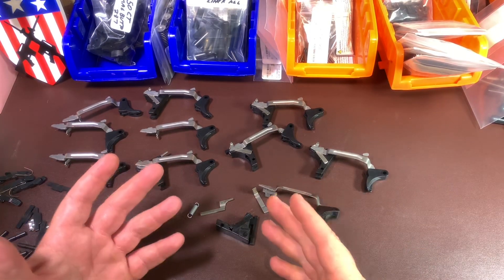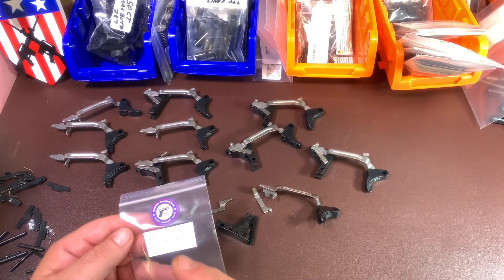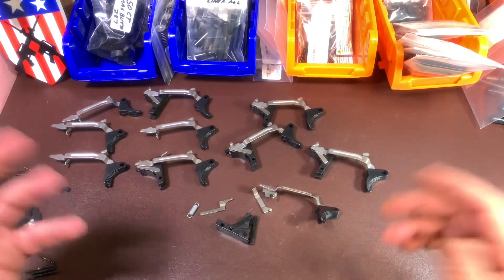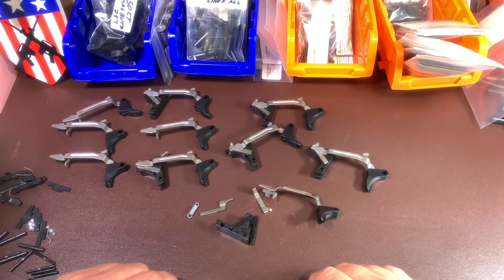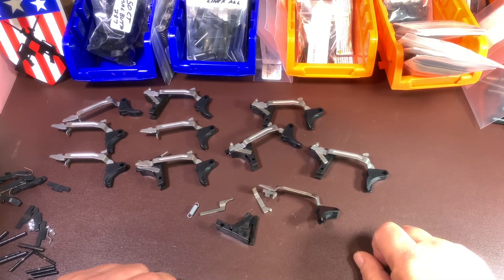Basically today I'm working on all Glock 26 stuff. This one again is with a Gen 5 ejector kit, but I got Gen 4s, regulars, all that other stuff. My Glock 26 stuff, I just can't keep in stock, both on the eBay store and the dot-com. They just fly off the shelf. So putting together quite a few kits today.